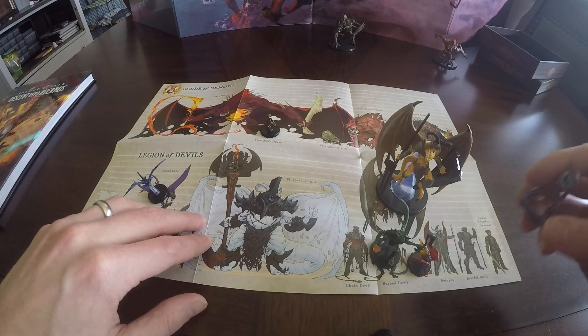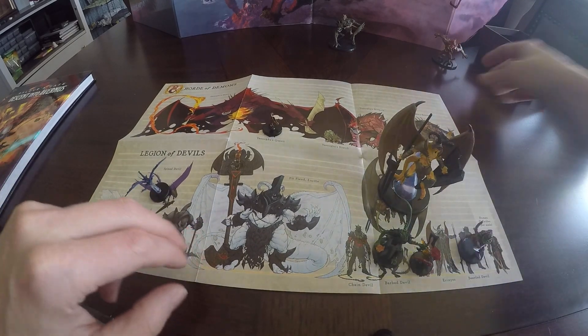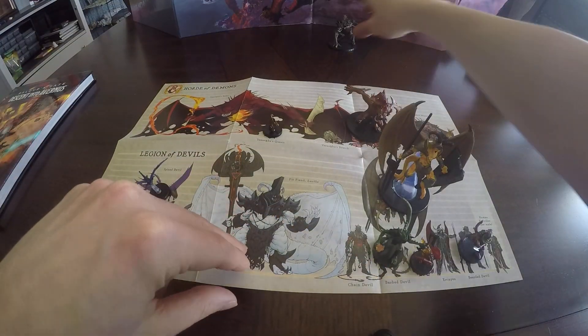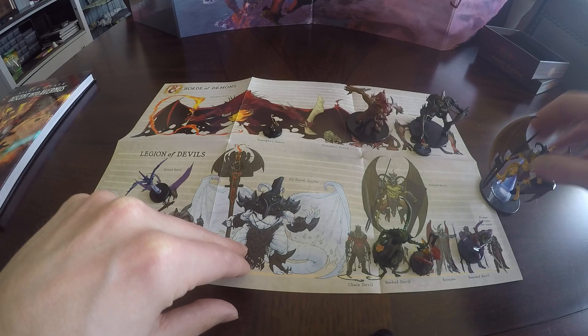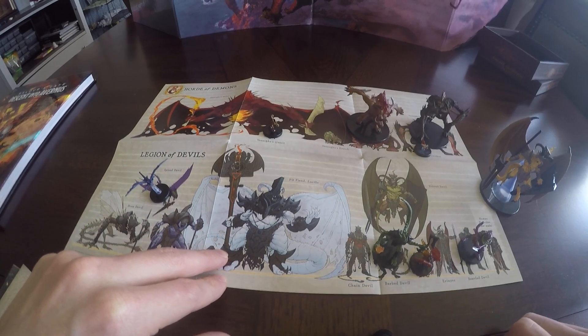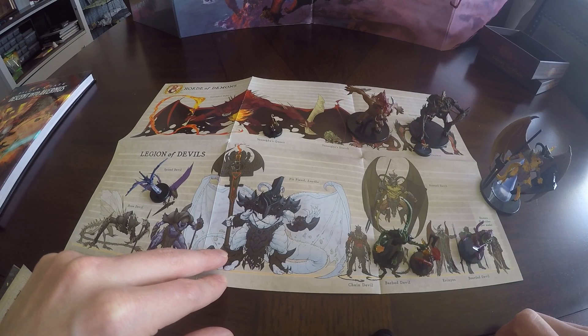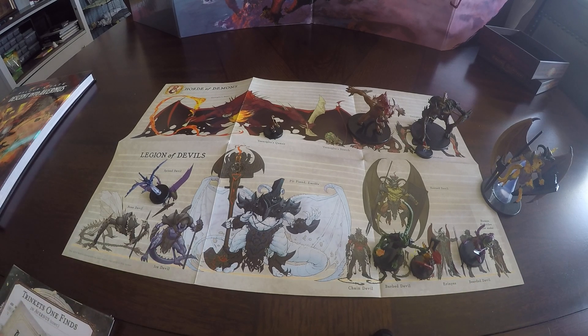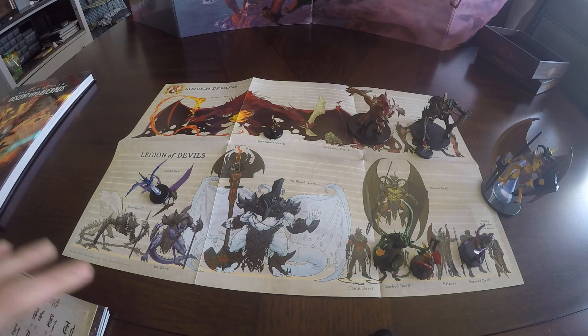This is a Bearded Devil. I hope right there is the Bearded Devil. Barulgura and then the Hezrao. I do have an Aerne's, but if you watched my unboxing video of the Descent into Avernus Miniatures, unfortunately he's still broken — I haven't actually fixed his leg, I've just got to put a little bit of glue on him. I did have a broken Zerial as well, but thankfully I sent that back to Wizards and they sent me a brand new one. The hammer and the halo were broken off of it.